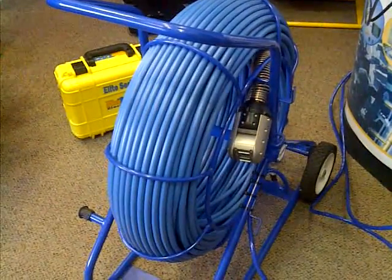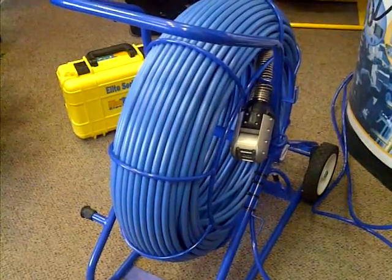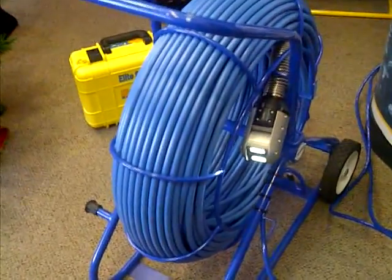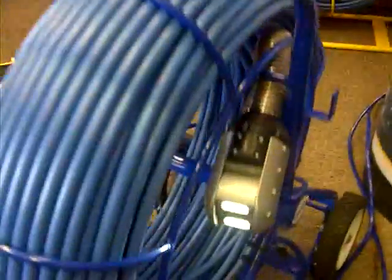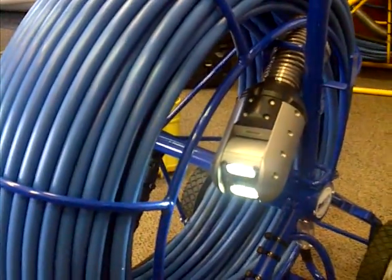You are looking at the latest product from Raytec Electronics, new for 2013: the Pan and Tilt Push Camera. The Pan and Tilt Push Camera is mounted on a 400 foot reel.